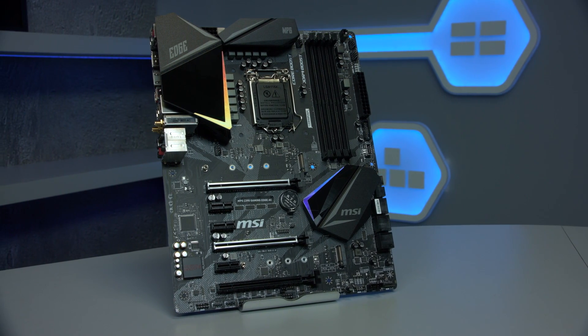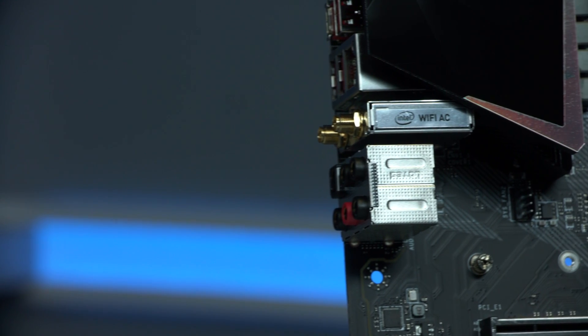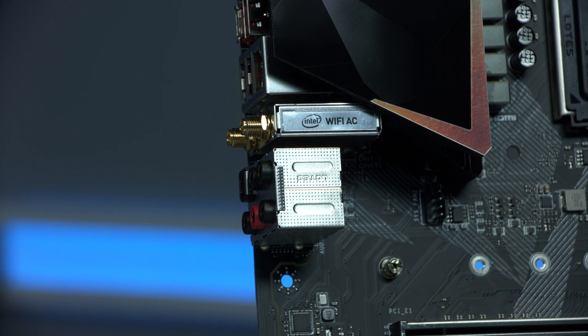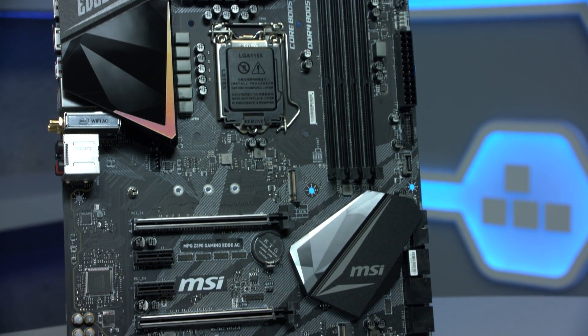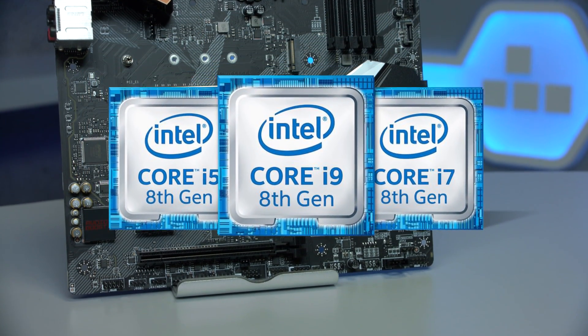This is the MSI MPG Z390AC. AC tells you that this motherboard features built-in wireless networking support, compliant with the latest Bluetooth 5 connectivity. The Z390 range of motherboards were launched to accompany the new 9th gen core processors, and they're also compatible with 8th gen processors.